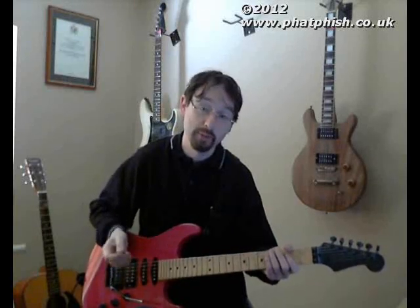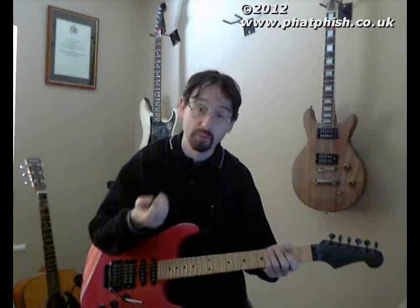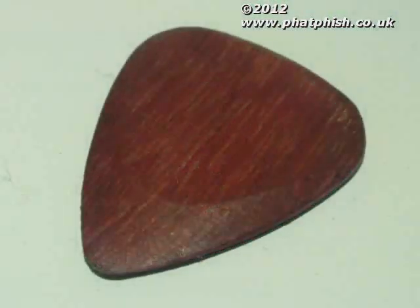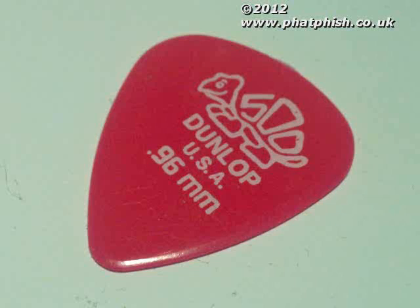So what I thought I'd do is play a couple of bits — first with the normal plastic pick that I use, and then contrast that with the hardwood pick, so you can hear how the pick material affects the sound.